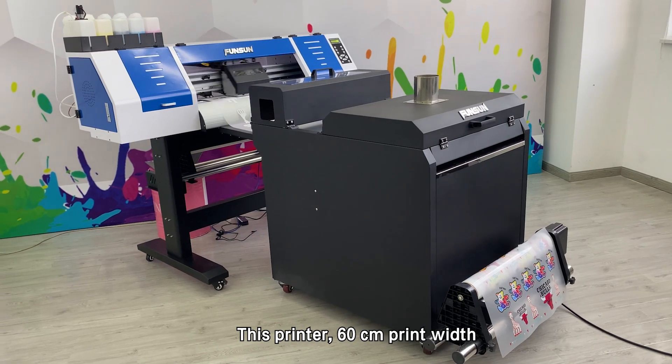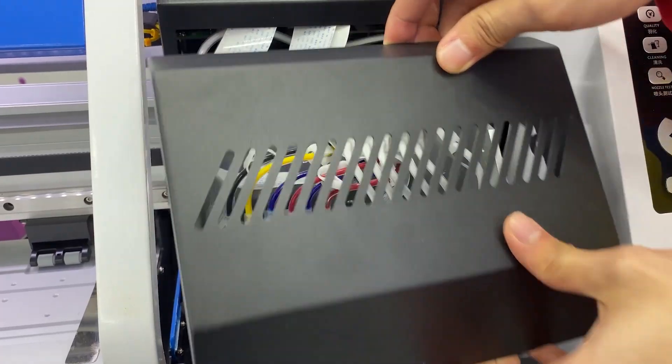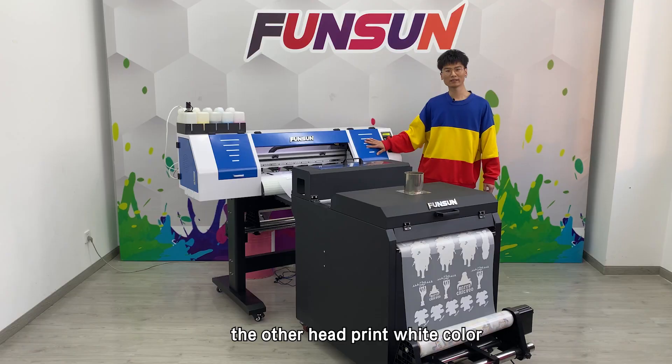This printer has a 60cm print width and two Epson print heads. One print head prints CMYK four colors, and the other head prints white color.